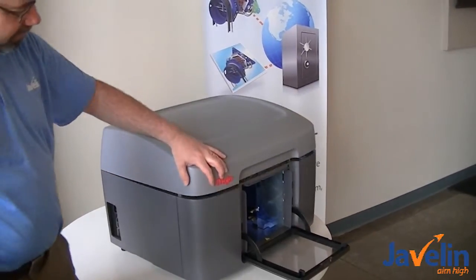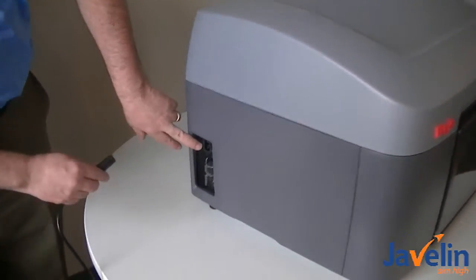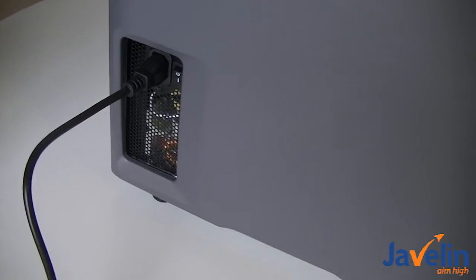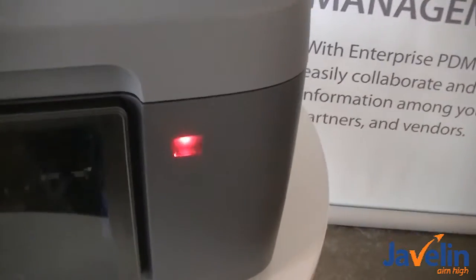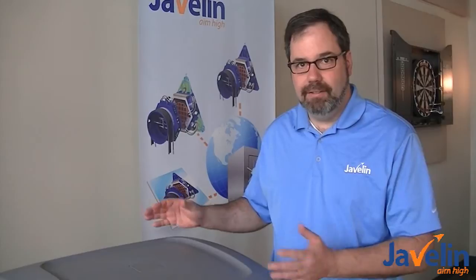Now all we need to do is close it up. We are done the setup. We need to plug this in — over here you'll see the socket for the plug — and turn it on. As the printer is powering up, the status lights will be blinking. Once they turn green, that means the printer is connected and ready to print. That's it — that probably took us less than an hour to set this up. Now we just need to load the software and start a print. The printer appears to be set up, loaded, and ready to go.